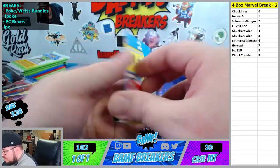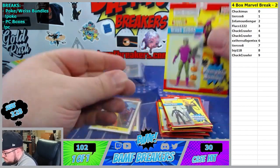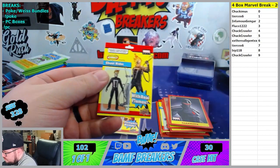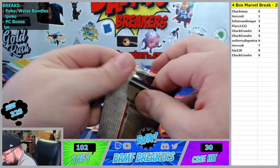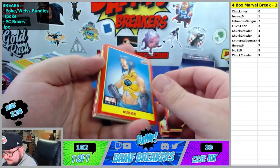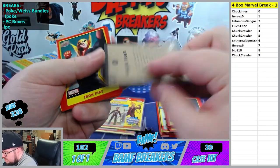Ghost Rider and Green Goblin - 0 spot and 2 spot. You're getting the Green Goblin. White Tiger, 4 spot.